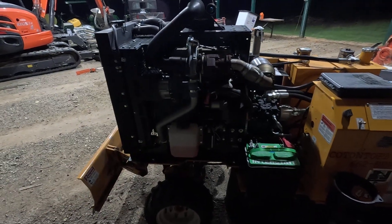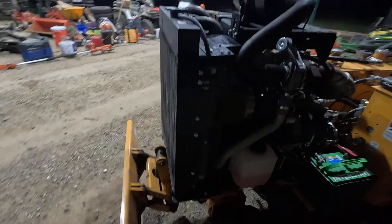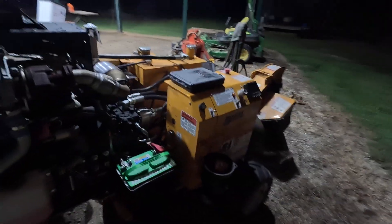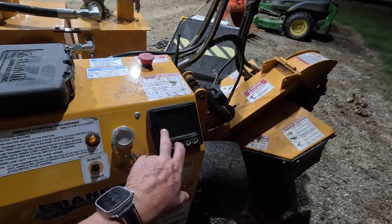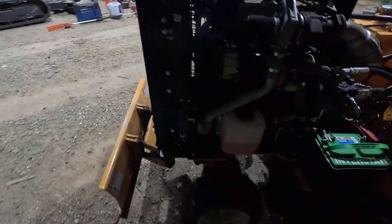So I went through like two or three alternators on it. Figured out one of the problems was a voltage regulator. But there were a lot of parts put on this thing — two or three different alternators, the control panel was changed out. Of course none of that was it.